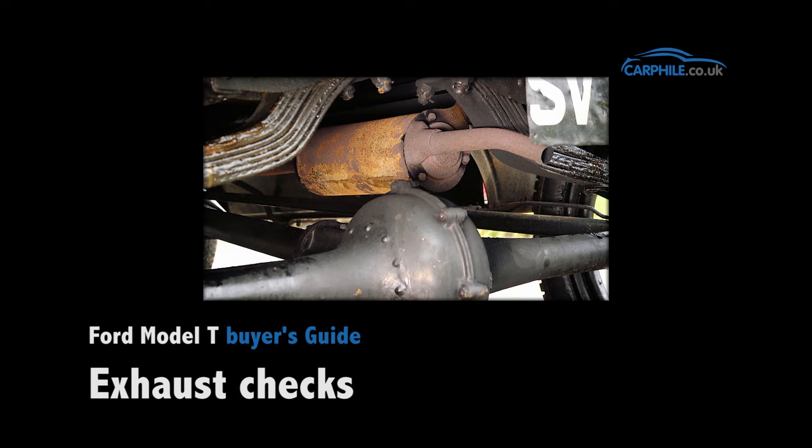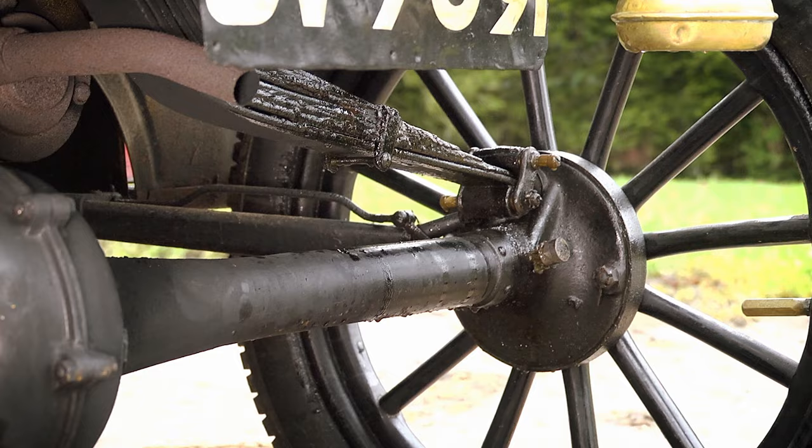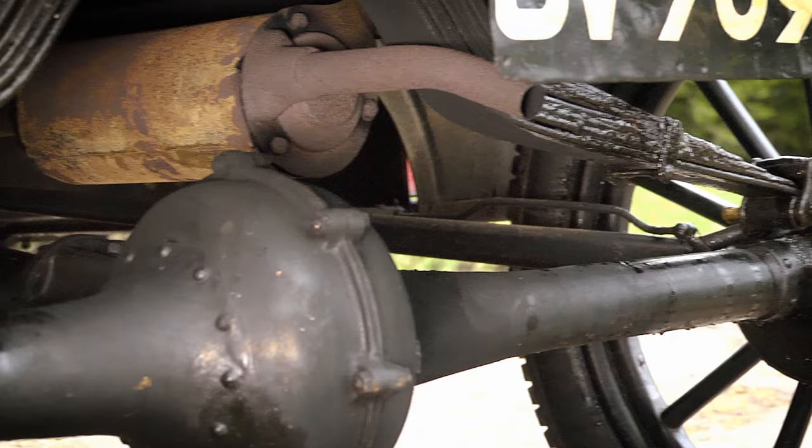The exhaust on the Model T is a very simple setup. You've got a cast iron manifold that bolts directly to the engine. Over time these can warp slightly — they tend to droop at the back end. There's a cheap gasket setup you can buy to still use these manifolds, but realistically the best option is to replace it if it's got to that stage. The cast manifold itself is about £100. From there you've got a downpipe — very inexpensive, around £15. At the back end you've got a very simple muffler with no sound deadening material — simply three tubes that recirculate the air, reducing the noise. The later cars use a much simpler pressed steel end muffler, which is fairly inexpensive, while the earlier cars used a cast end muffler, which is a little bit more pricey.